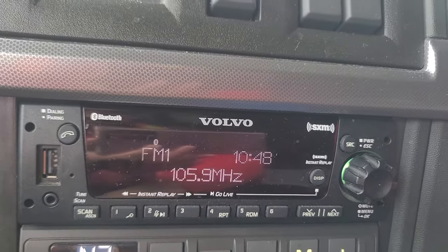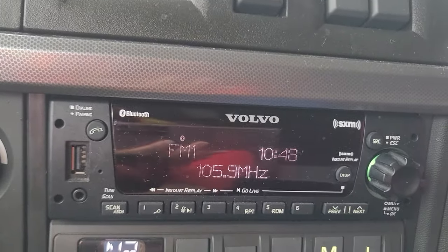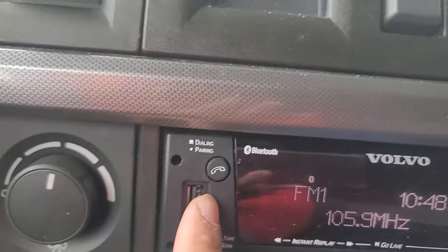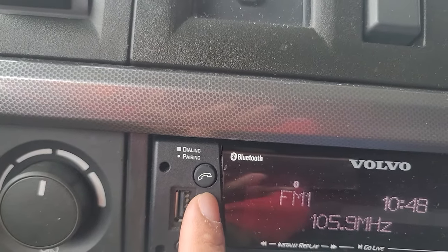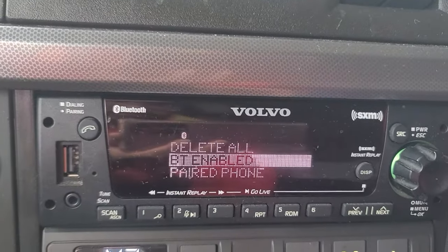There you go - you can see that the screen has changed. Next step is to click on this button. You just click it, not press and hold - just click it one time.